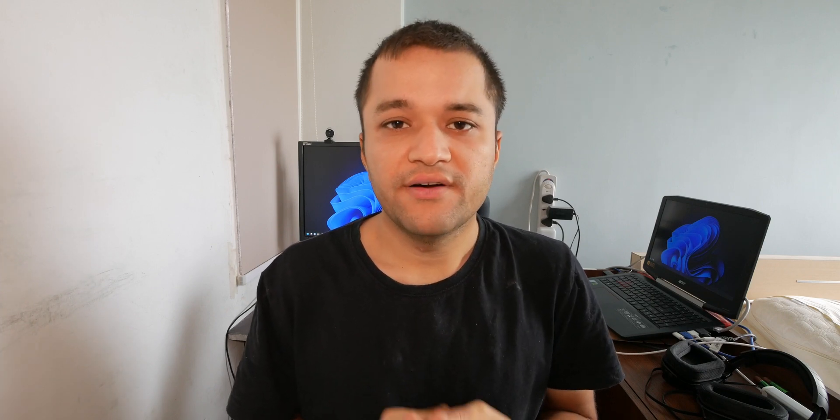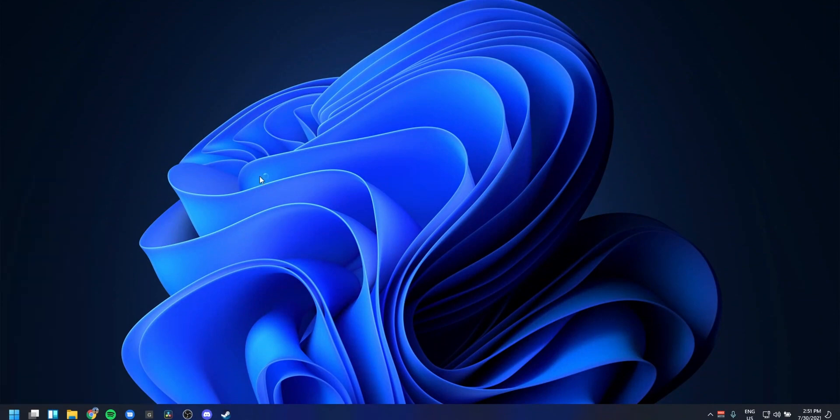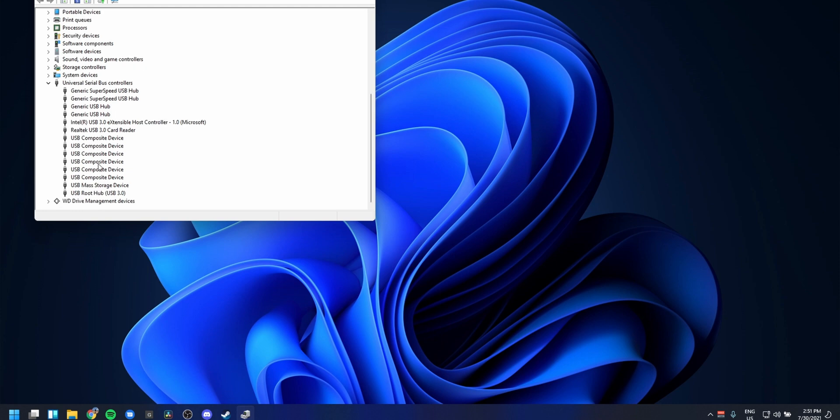The first one is software, and that one's really easy to check. Just right-click on your Start menu and go to Device Manager, then go to USB devices and scroll down. If you see a card reader — mine is a Realtek USB 3.0 card reader — you're good. If you don't see it there, there might be a different issue.